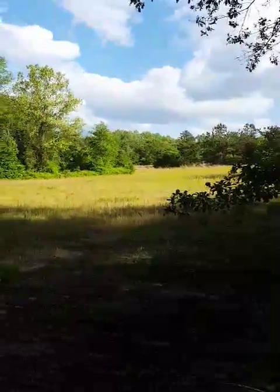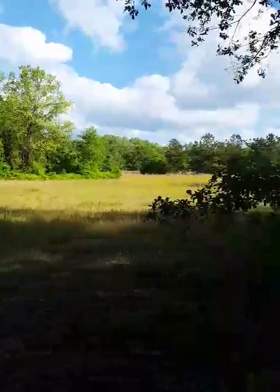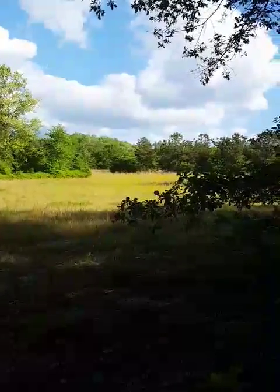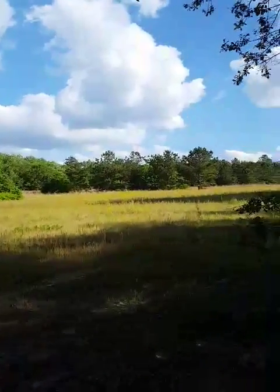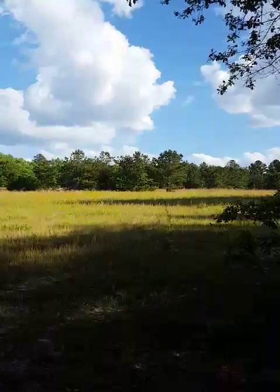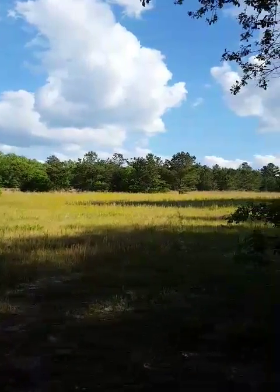Got a nice 200-yard shot. Should work out good. Put one on the other side of the field way over there for a different wind — put the other big 15-footer over there. It'll work pretty good on the other side of them pine trees, on the other side of that field. It's a good hardwood tree over there, and that way I can see all the way back over to here.